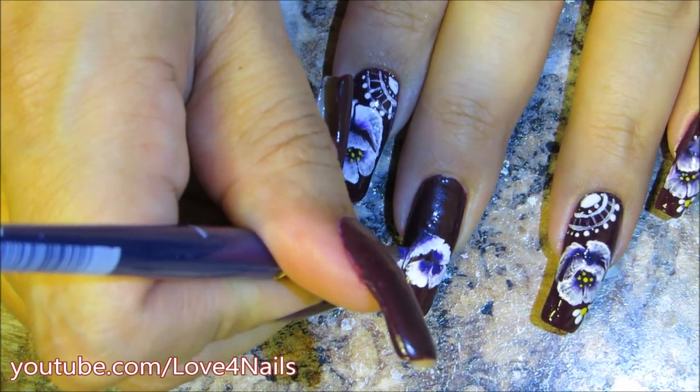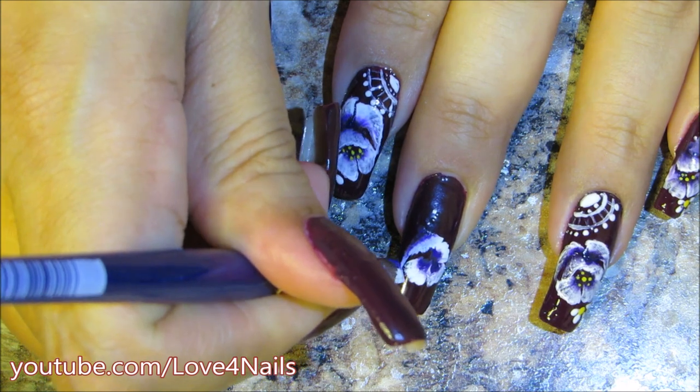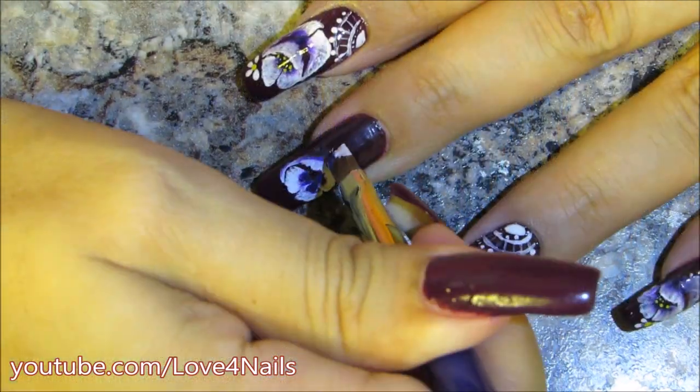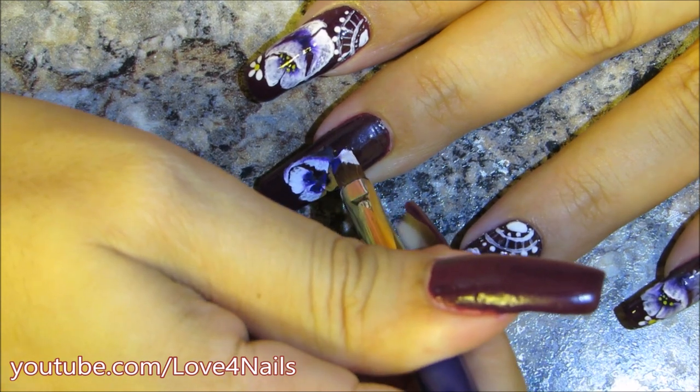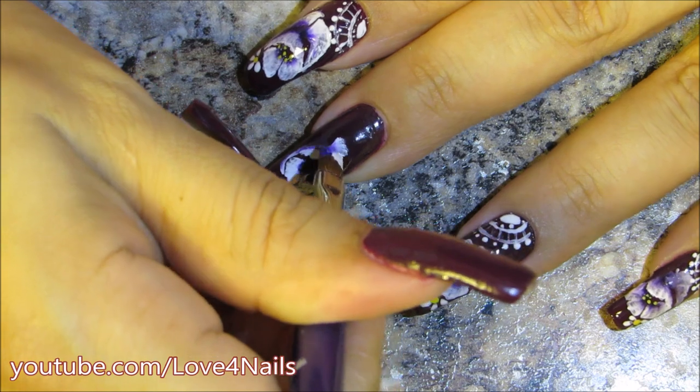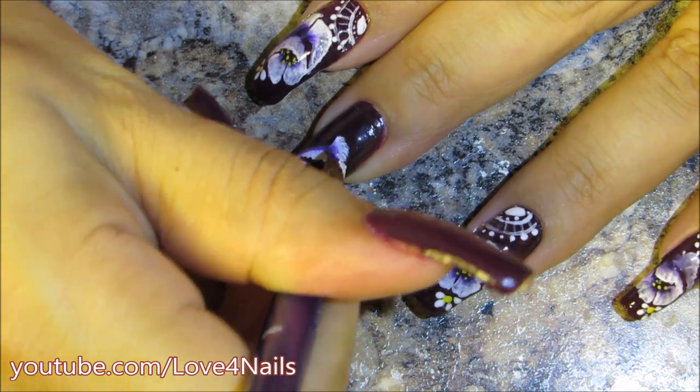The fourth petal is a side profile of the flower, just rounding it off over the tip. For the next flower petal I'm doing the same thing with the purple in the inner corner, and then I'm going to begin slanting my brush.